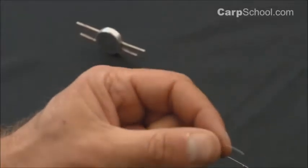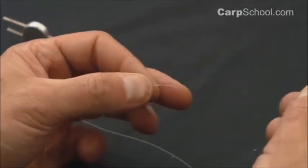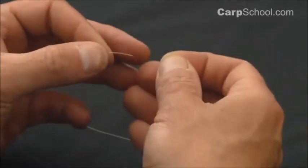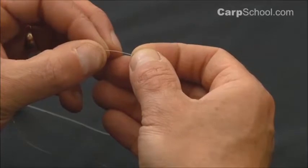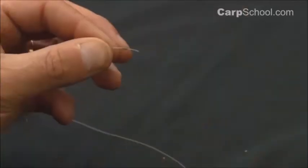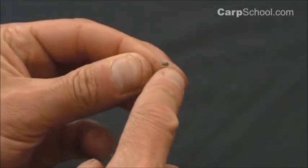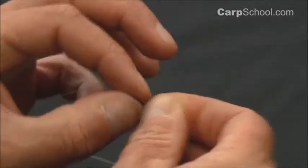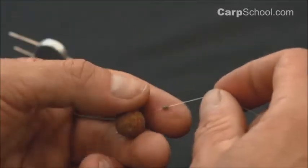I like to add a small piece of silicone onto this rig so I can adjust where the hair leaves the shank of the hook. With mono it couldn't be simpler than just sliding a small piece of silicone sleeve. This stuff is great — it's tough, it doesn't break and fall off. We'll slide it down on the mono nice and easily, down towards the bait.